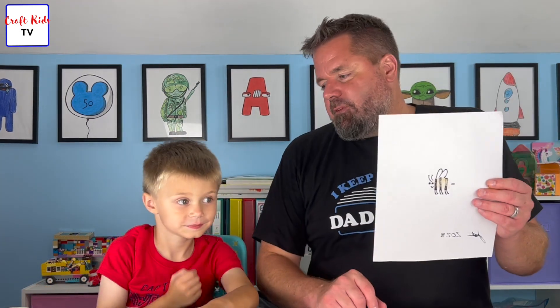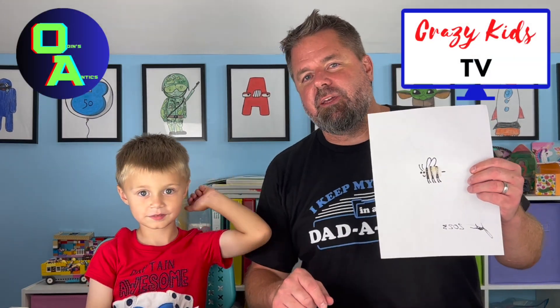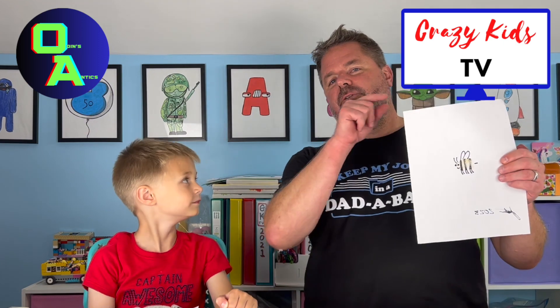Check out our videos on Craft Kids TV, and also check out our other channels — Oden's Antics and Crazy Kids TV. They are now in the featured channels on our Craft Kids page. Till next time! Bye!